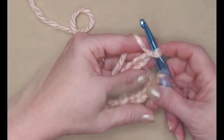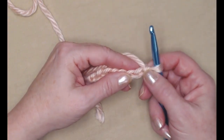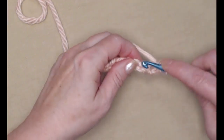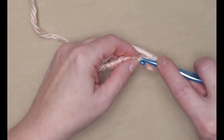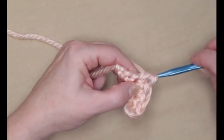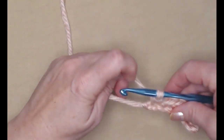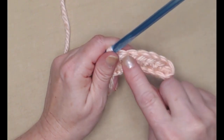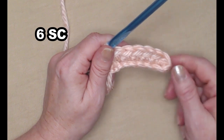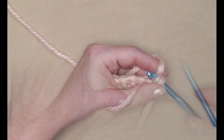We're going to begin by stitching a single crochet in the second chain from the hook. Go in, pull up the loop, yarn over and go through both loops. We'll stitch one single crochet in each chain across — one, two, three, four, five, six. We began in the second chain from the hook and stitched one single crochet in each chain across.